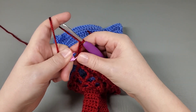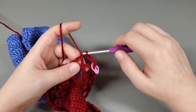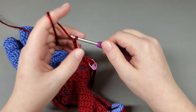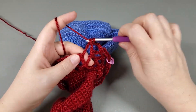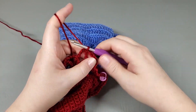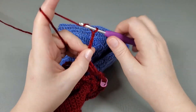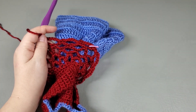Mark that chain and single crochet into the next chain. Chain seven, single crochet into the next chain. Chain seven, single crochet into the next chain. Repeat that around and I'll meet you at the end.